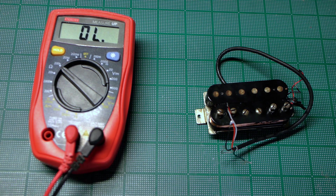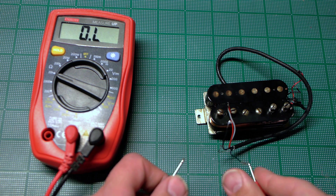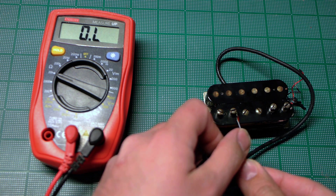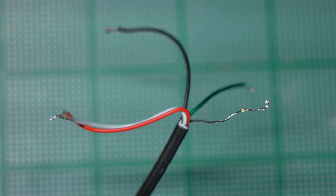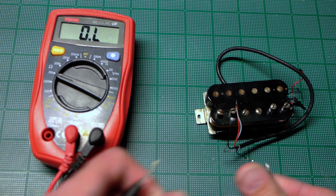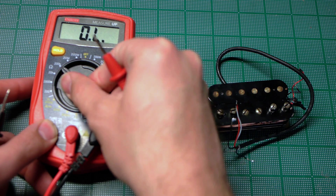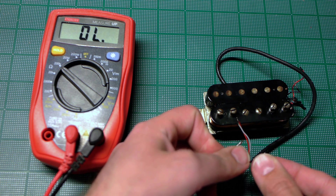First, I'll set my meter to 20k ohms and test the hot and ground leads with the humbucker in standard mode, which means both coils are joined together in series. In this case, that means red and white soldered together, and green and black are the hot and ground leads. As expected, we've got nothing. I'll set my meter to 200k ohms and test again, just in case the pickup reads out over 20k. Again, nothing.